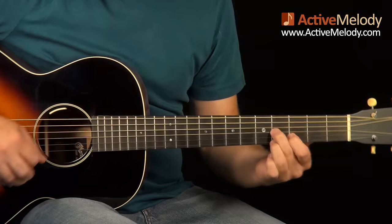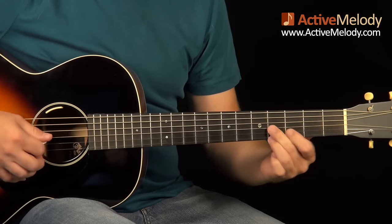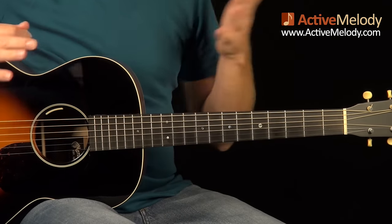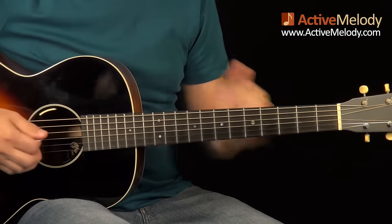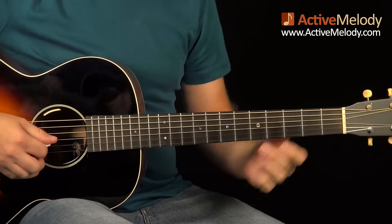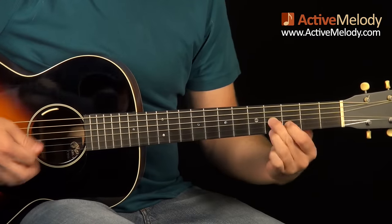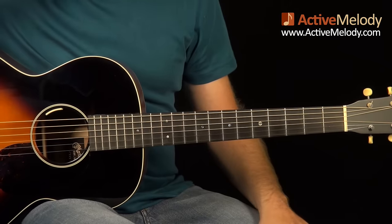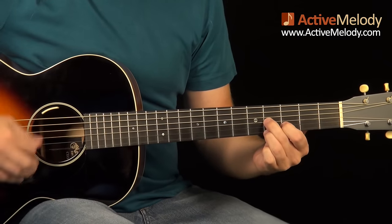Then I'm going to come back and do 6 of those, then 4. The important thing to do with that is just to make sure you're doing the triplets — triplet, triplet: 1, 2, 3, 1, 2, 3. You could do it different ways; if you wanted to slide it in each time, that's really up to you. There's no right answer to that and I've heard it done a million different ways, but that's how I tabbed it out.